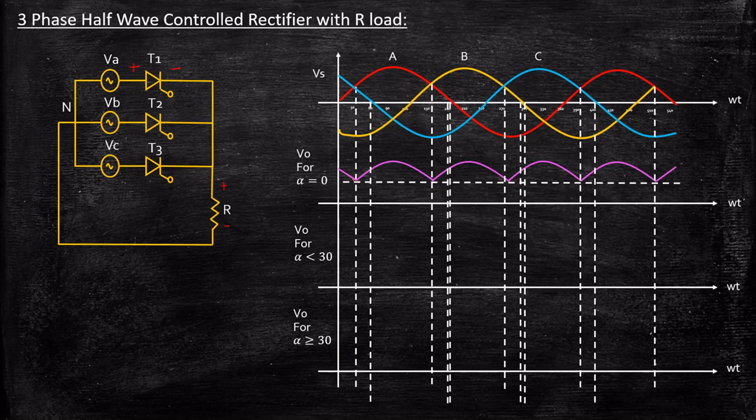We extrapolate this waveform at the beginning and end as well. This is the output voltage waveform for alpha equals 0. If you carefully observe, it is just acting like an uncontrolled rectifier — you don't have any sort of control over the circuit when alpha equals 0, since it operates similarly to an uncontrolled rectifier circuit.